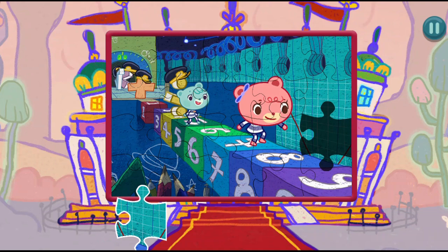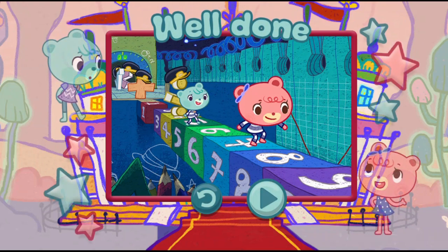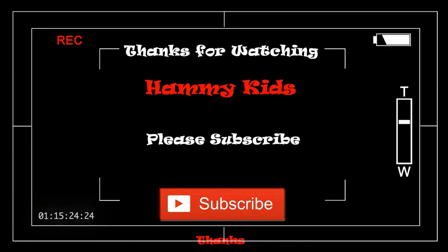Keep going, just one more piece to go! You're really good at this. Well done! You've finished the jigsaw. Well done, you've finished the jigsaw!